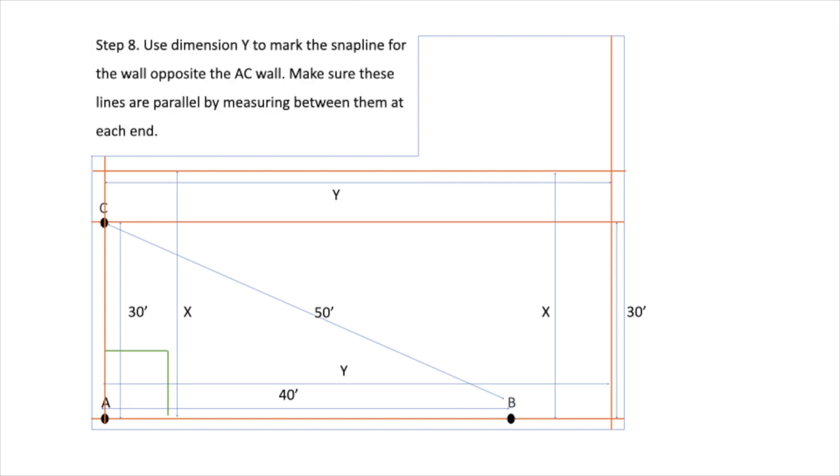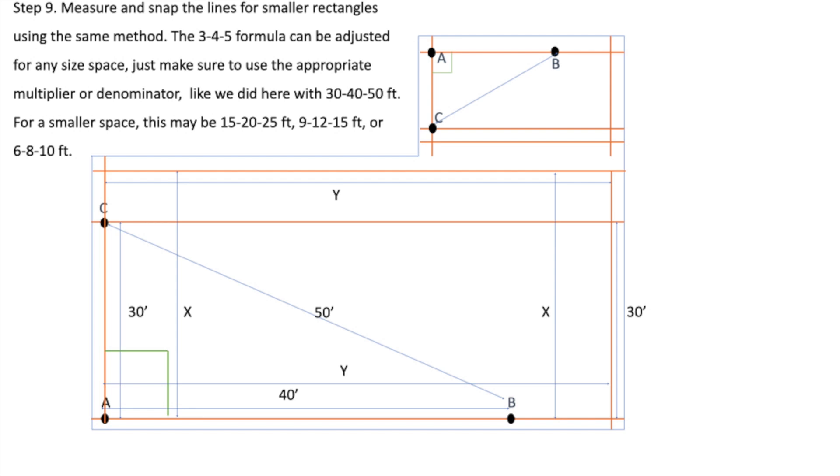Step 8. Step 9: Measure and snap the lines for smaller rectangles using the same method. The 3-4-5 formula can be adjusted for any size space. Just make sure to use the appropriate multiplier or denominator. Like we did here with 30, 40, 50 feet.